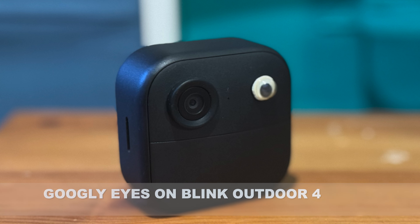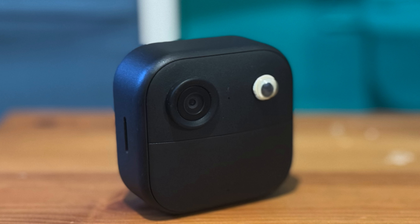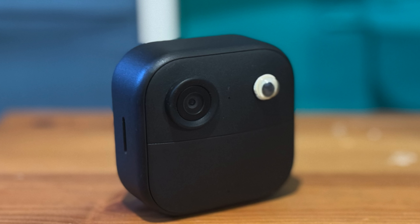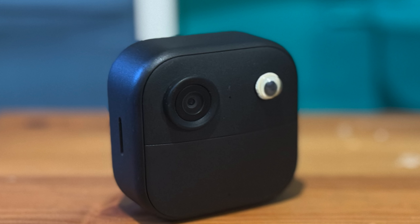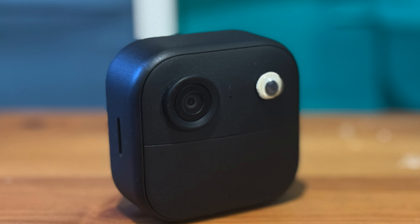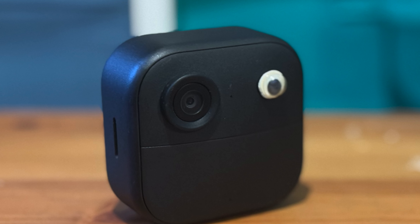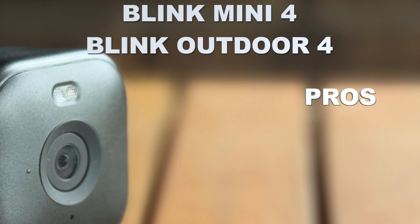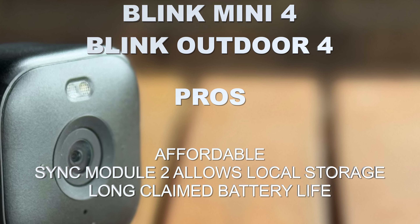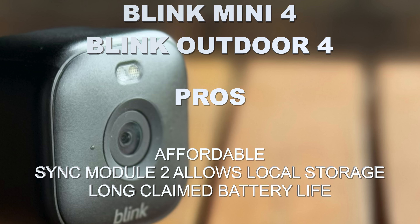So should you buy the Blink Outdoor 4 or the Blink Mini 2? I think it's really great that there is another lower-cost option backed by a bigger brand in the local marketplace. The claim is they'll support these cameras with security updates for at least four years after they stop selling them, and they only just started selling them here now. I think that's a reasonable vote of confidence. Honestly, without the Sync Module 2, they would be a much harder recommendation because you'd really want to pay for that subscription.